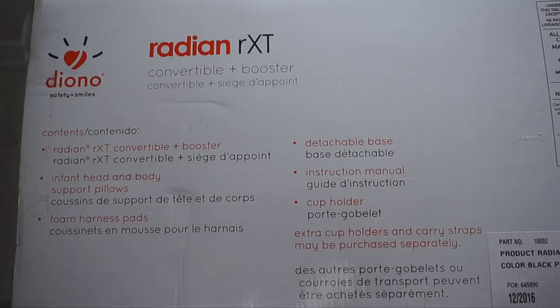Here's what comes in the box. You get the Radian RXT Convertible Plus Booster, infant head and body support pillows, foam harness pads, detachable base, and instruction manual.